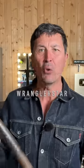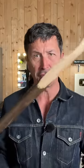Beloved, welcome back to the shop. In today's video, we're going to be doing a full handle replacement on a U.S. Forest Service FSS fire tool.